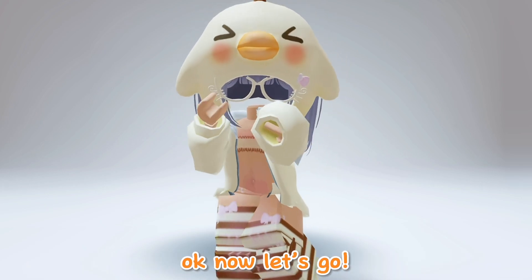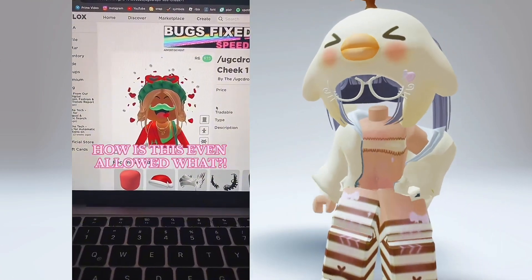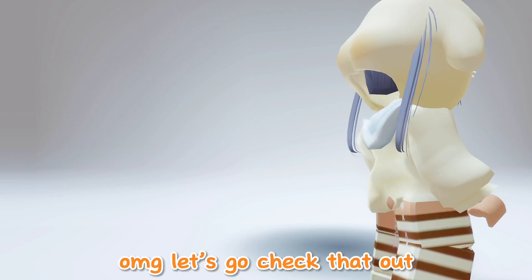Okay now let's go! Oh my god, let's go check that out.